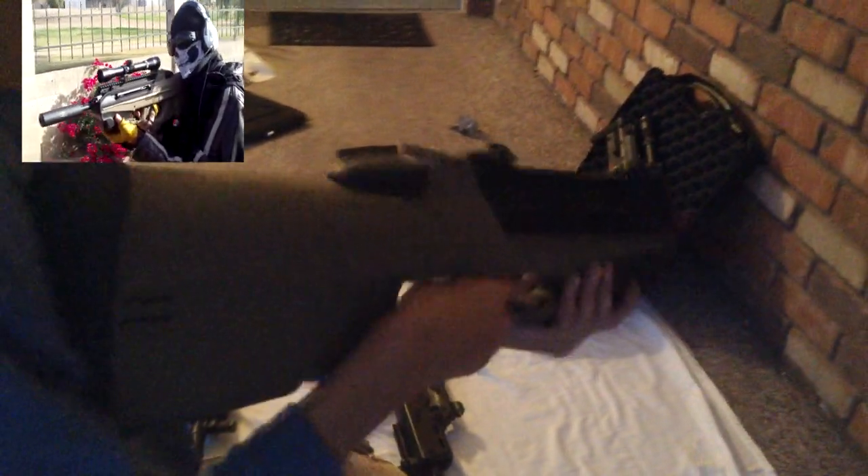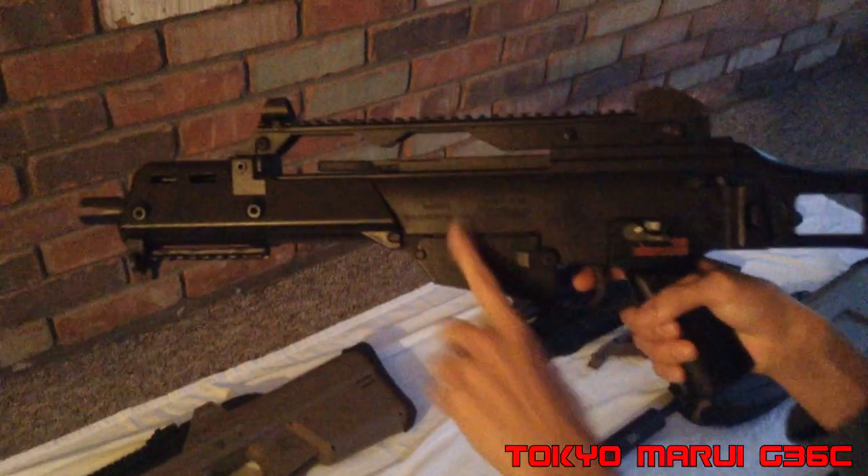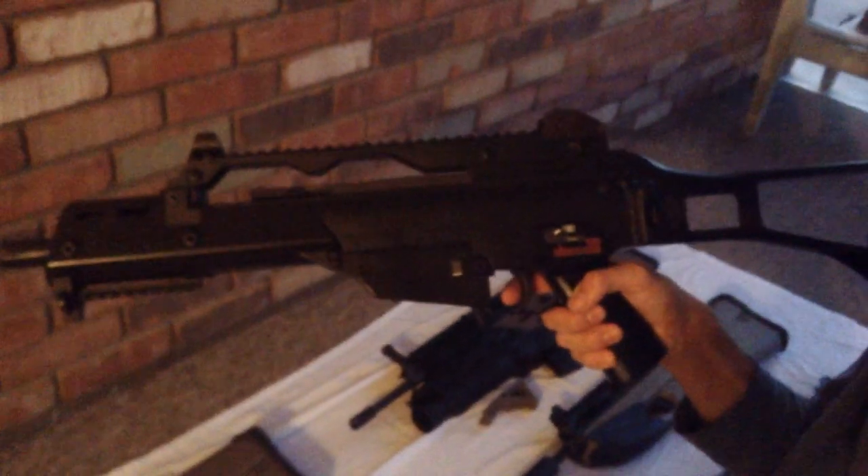Here's the Tokyo Marui G36C, full trades. It's a very good gun — I've also fielded this one. It shoots really well, I really like it. It's all plastic, so if you don't like plastic guns this isn't the gun for you, but it's a Tokyo Marui and it's really good. Both these guns — the FN2000 and the G36C — are battle proven.